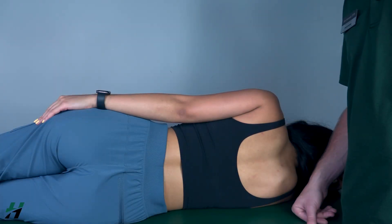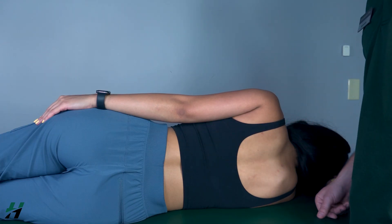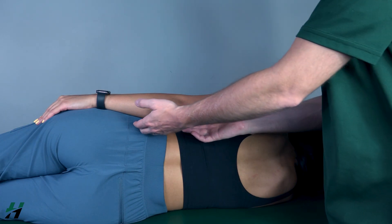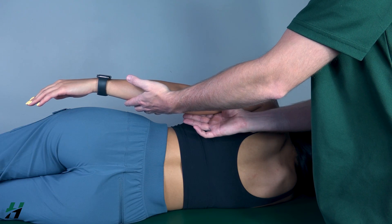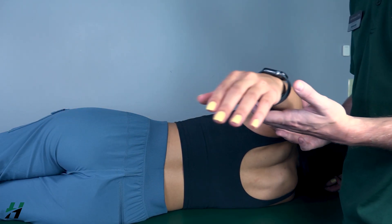Testing shoulder extension gravity eliminated position: patient will be in a sidelying position as shown here. I will be supporting her arm but will not be assisting her in the extension itself. Go ahead and perform shoulder extension for me, then come back.